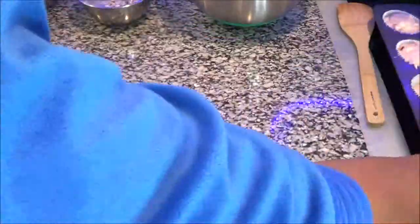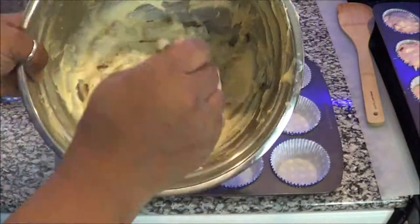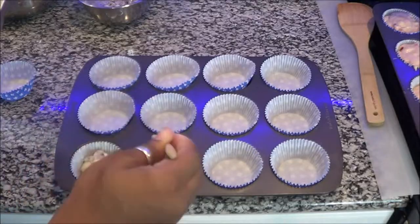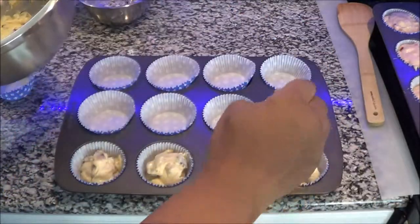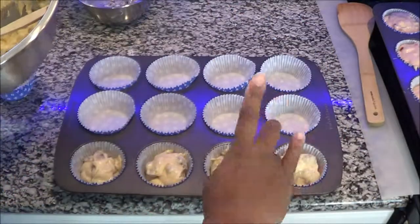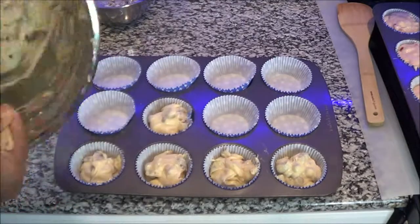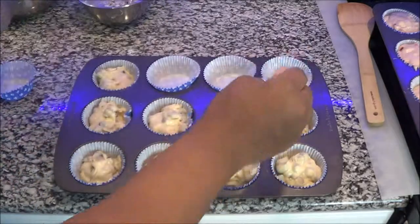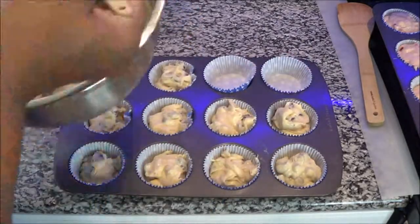These strawberry muffins will not rise as much. Next we have the chocolate chip mix, and as you see I'm not going to put in as much batter as I did for the strawberry ones. You can see the difference in how much is in each pan, and at the end you'll definitely see the difference in the rise.